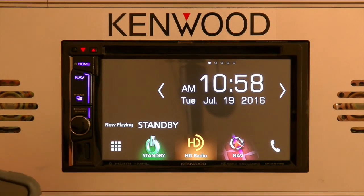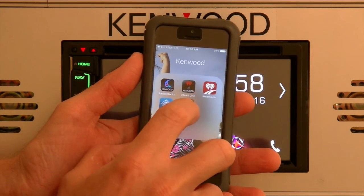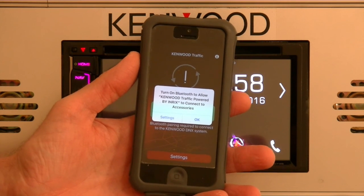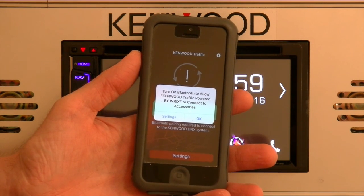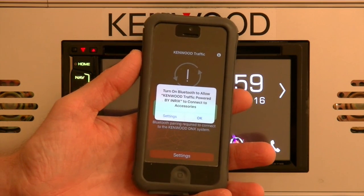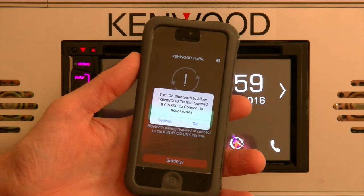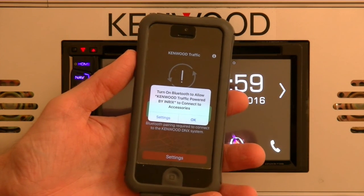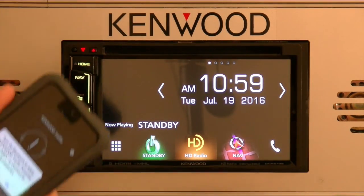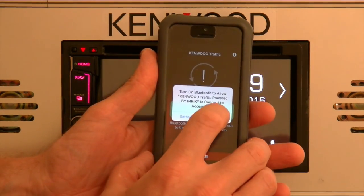The very first thing you'll want to do is download the Kenwood traffic powered by INRX app. I've got the app downloaded on the phone. Just going to start the app — you may see a message asking you to turn on Bluetooth to allow the Kenwood traffic powered by INRX to connect to accessories. Although Bluetooth is one of the methods for connecting, we suggest that for the most seamless integration with Apple CarPlay, Garmin navigation, and INRX traffic services, you connect via a USB one-wire cable like our KCA IP 103 or an Apple certified lightning to USB cable. So go ahead and select OK.